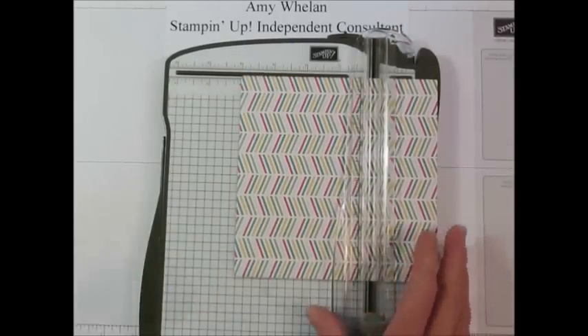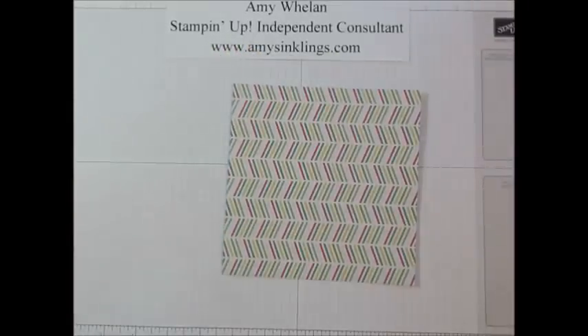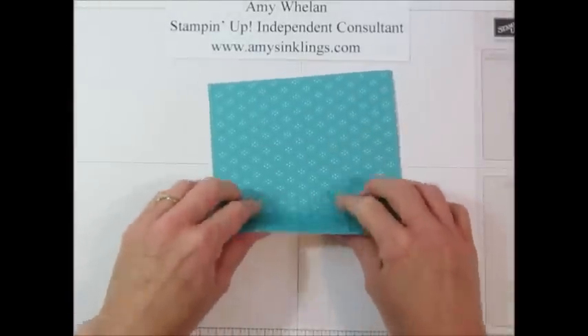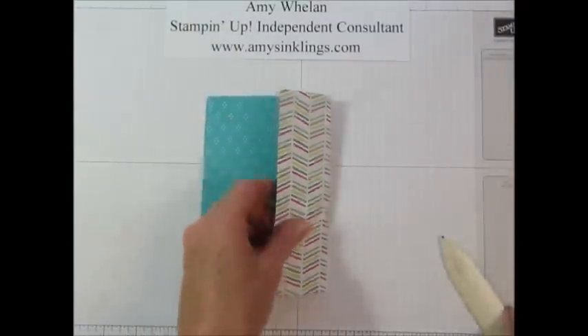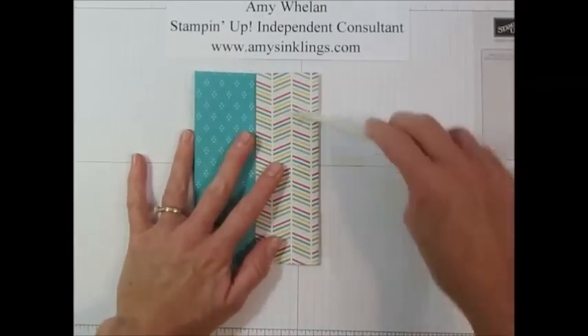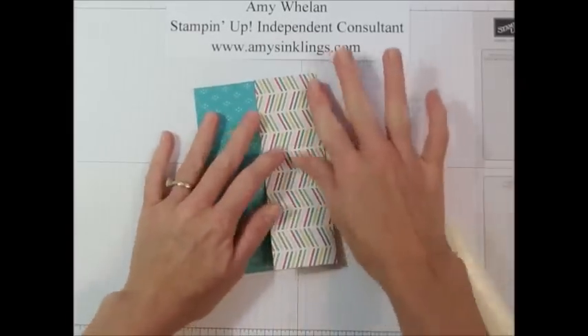Tomorrow marks the very first day of school for my county and as a school teacher this is the last day of summer. So I thought it would be a good time to show you a little reminder on how to make this, because it's a great teacher gift. I thought I would actually make this for one of my coworkers as a kind of a 'hang in there' type of little surprise.